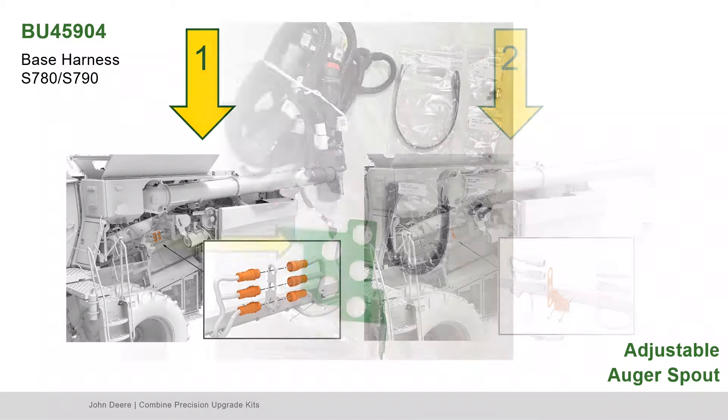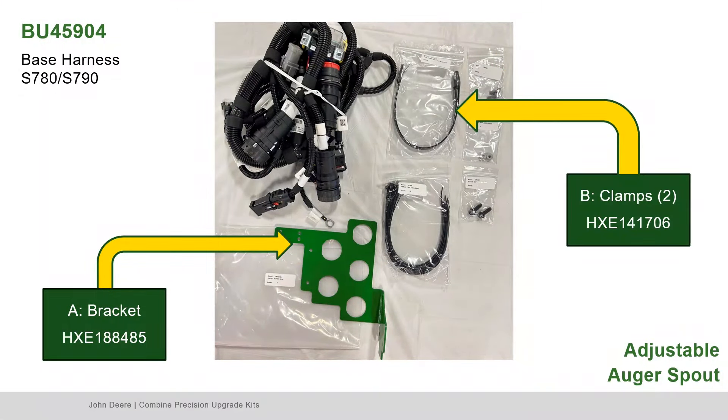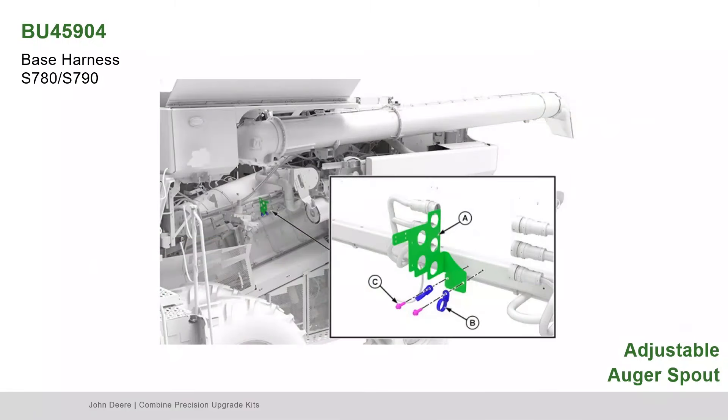Second, remove the bracket and its hardware. Find Part A, the bracket; Part B, the heavy duty clamps; and Part C, the screws. Install the new bracket, screws, and clamps at the location of the previously removed bracket.